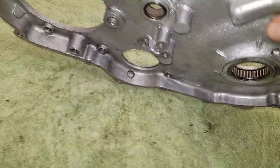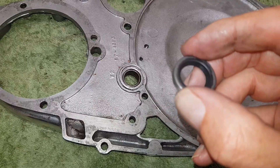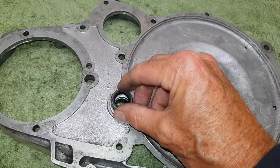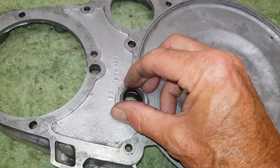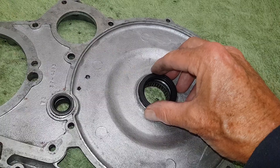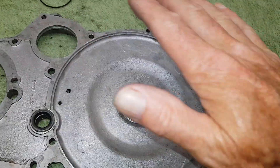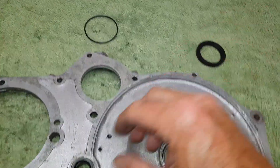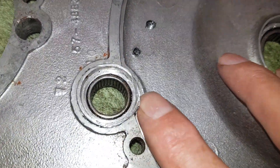On the back there will be a small oil seal, and that goes in with the open side facing inwards because the oil is going to be inside the primary chain case. Then there is the main oil seal on the back where the clutch goes, and again that will face inside - because to this side where the clutch is dry, you want to stop oil getting into the clutch, so that goes in face down as well.